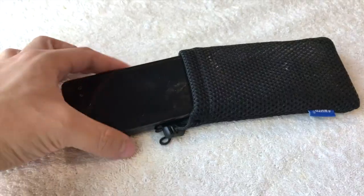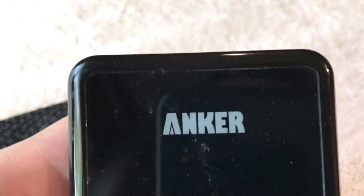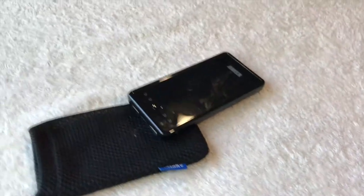So this is the power bank that I purchased. It is made by a company called Anker. I think they're pretty popular when it comes to power banks — they have a lot of different varieties available.